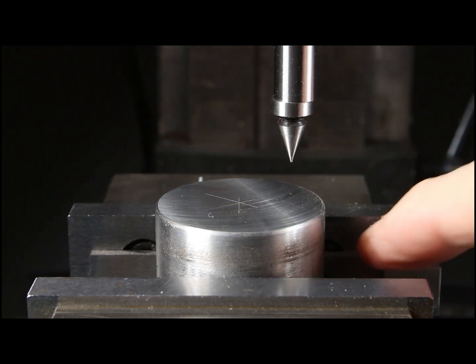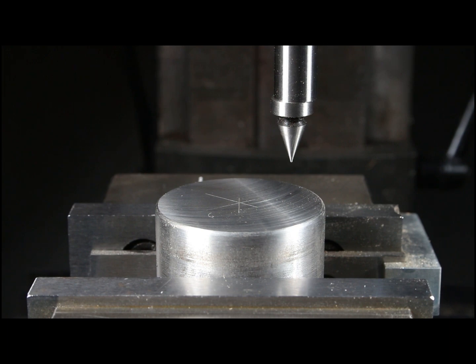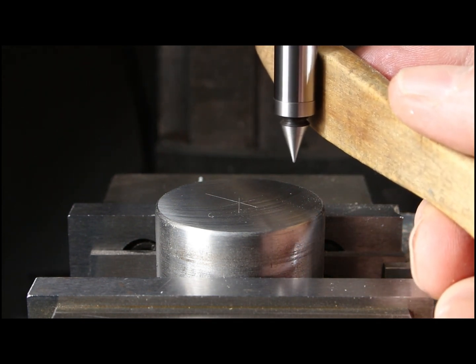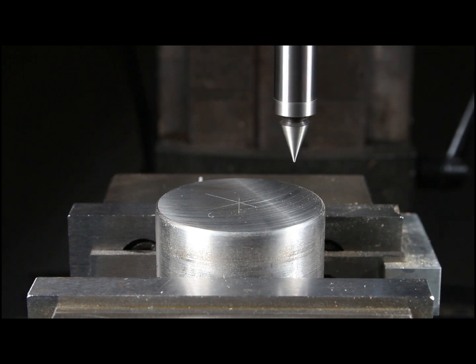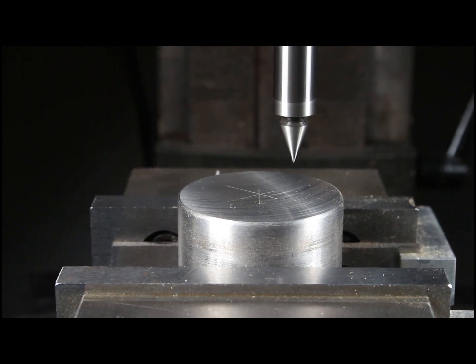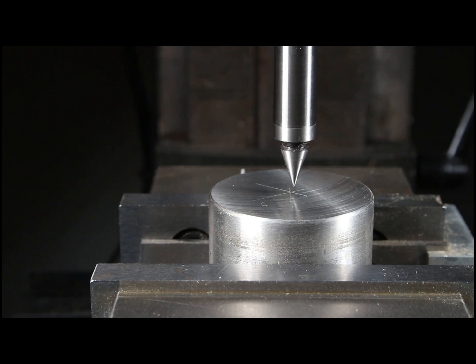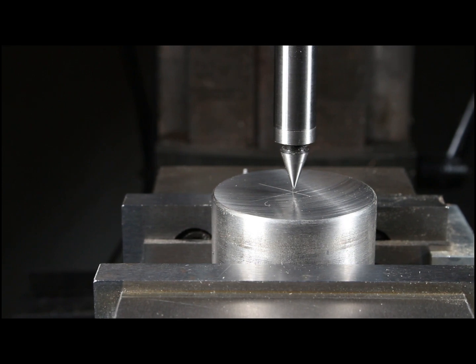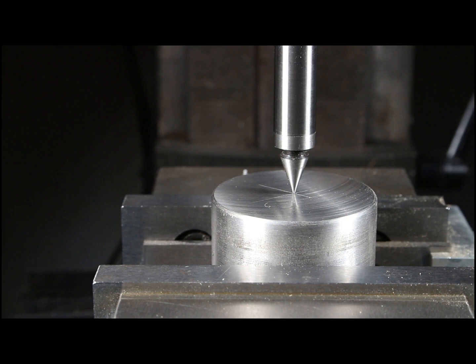Now I've got this on some parallels in my vise and I need to set this up. This is the center-finding feature of this tool. Set it to low RPM, like 500 RPM, and do something flat to get this set up true. Now I can drive to center — just line it up where I want to go, adjust front to back a little bit, and drop that tip right in there to see that I've hit the exact spot.